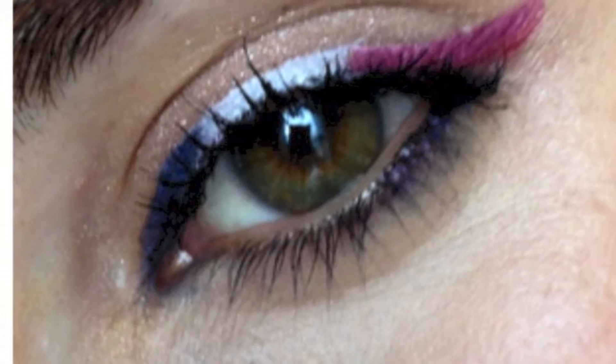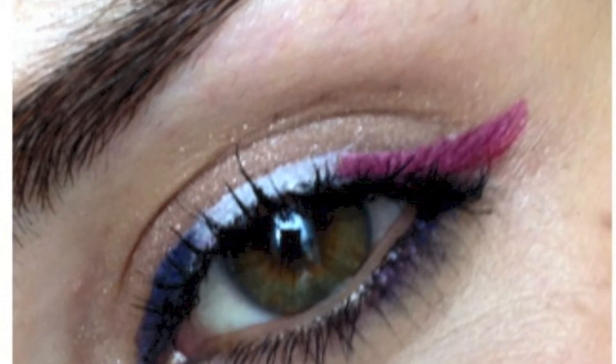Because nothing says independence like glitter. Hey everyone, it's Bailey from Making it from the Midwest, and today I have a 4th of July tutorial for you.